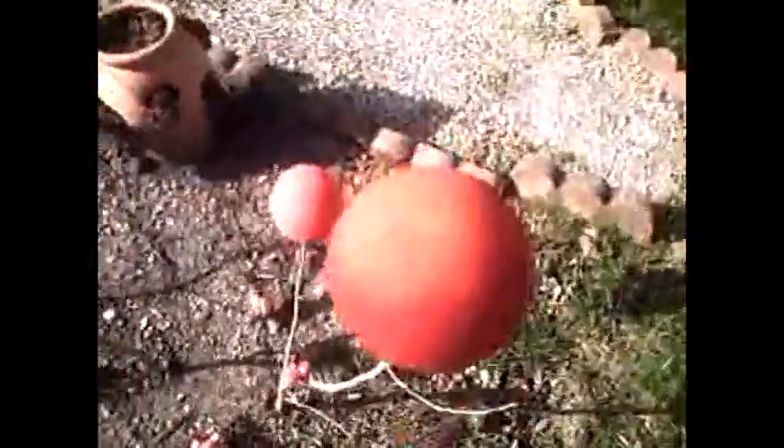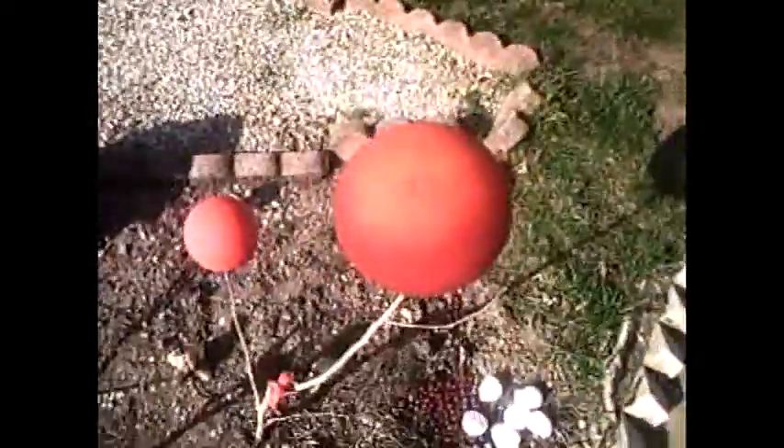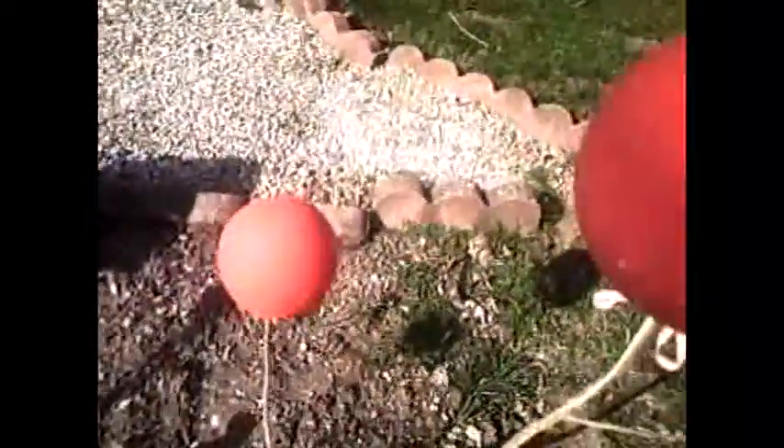I'll show you what the results were. They've come up — I thought I'd get a lot more. I actually put some fertilizer on these here. I marked this with an X so I knew what it was. So they got pretty big.